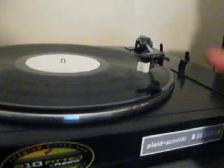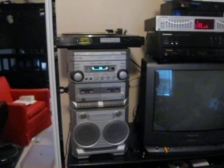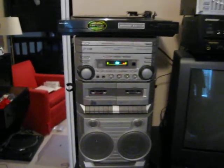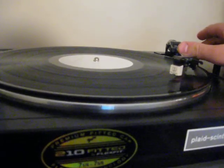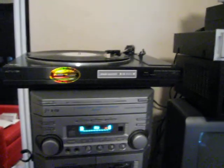Right now I have Explosions in the Sky on here. I'll just get to the crescendo part so you can hear the actual quality of it. Skip forward a little bit.